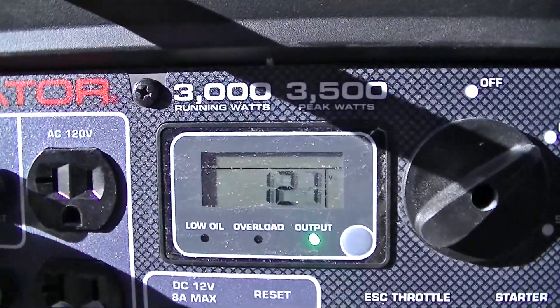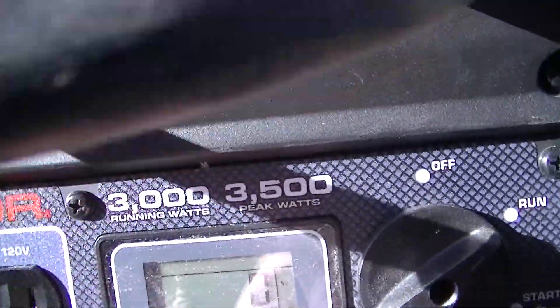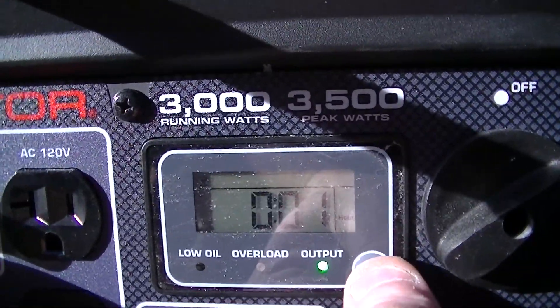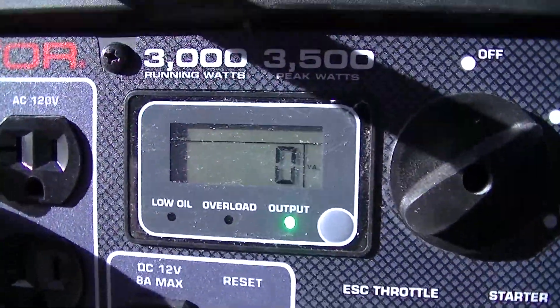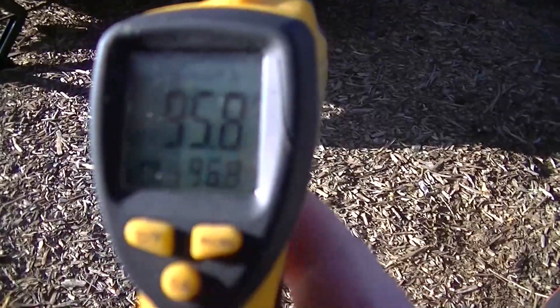She's putting out 123 volts. Right now she has zero draw. She's got nine hours on her, so she's broken in. When I plug it in, I'll keep it on the amperage reading so you can see the actual draw. While that's warming up, let's take the outside temperature — it is 95.8 degrees, so about 96 degrees outside.